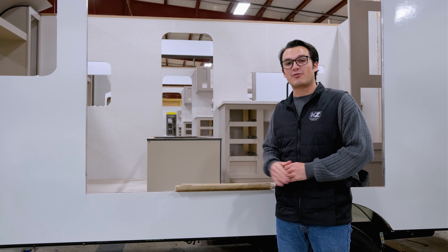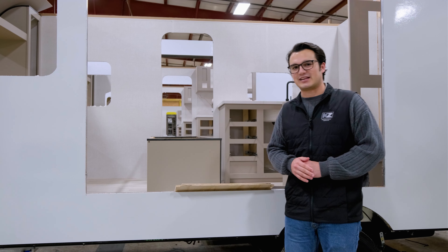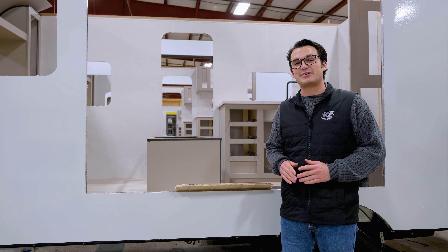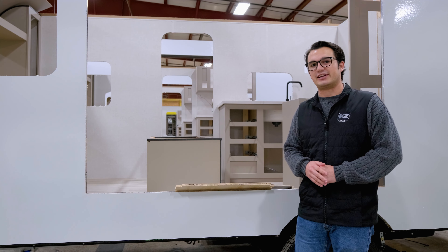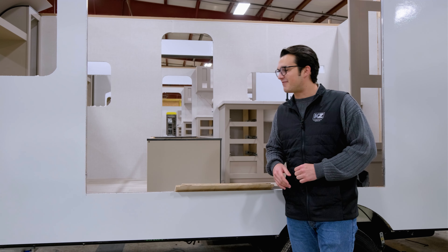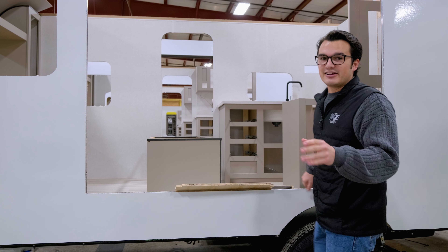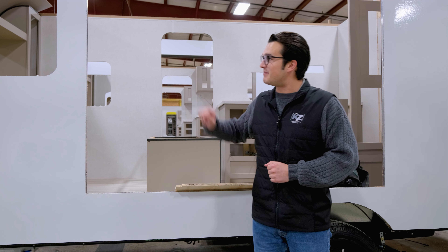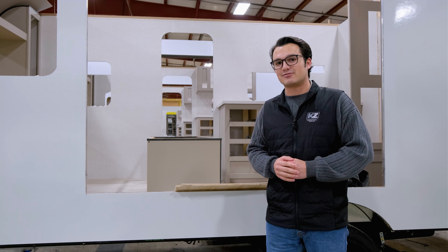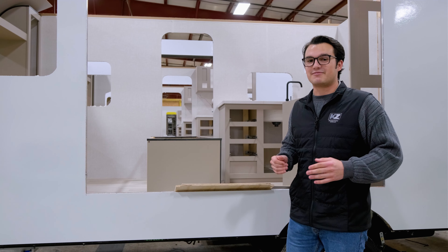I'm standing now where your slide-out box is going to go, to show you a couple things about our lamination process. KZ is laminating all of our sidewalls right here on site over in our lamination facility. When they're done, they're brought over to the factory, and the slide-out box is cut out. Here at KZ, each piece of fiberglass is marked to go right back into the wall it came from. I know that sounds like a no-brainer, but it is not an industry standard — some factories will use any piece of fiberglass that fits.